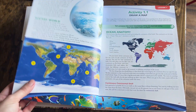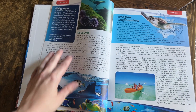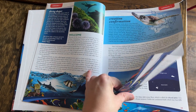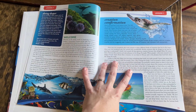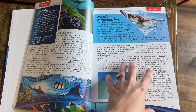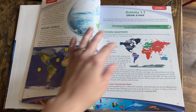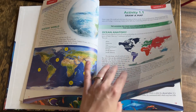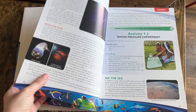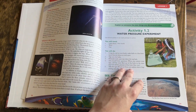They do a really good job of breaking content into chunks so you can easily identify topics. Diving Deeper is where you go deeper into a specific topic. We've got the Creation Confirmation sections which show how what we're learning in science confirms God's creating the earth. Then of course we have our activities and experiments — they're throughout the book, with one big project at the end of each chapter and smaller activities within.